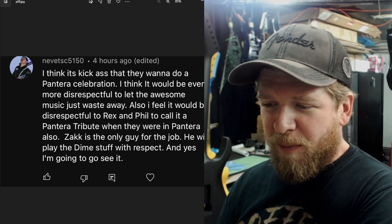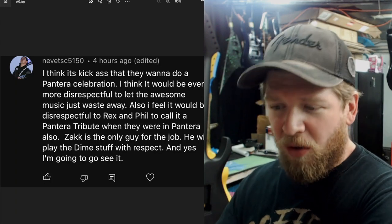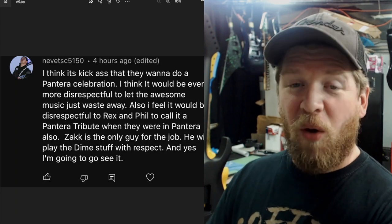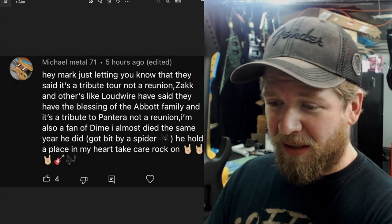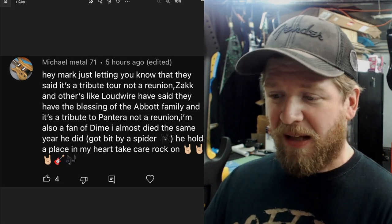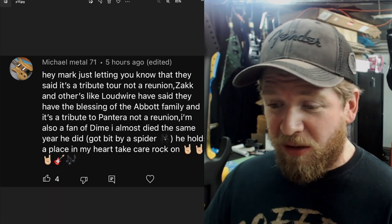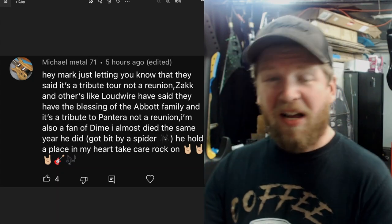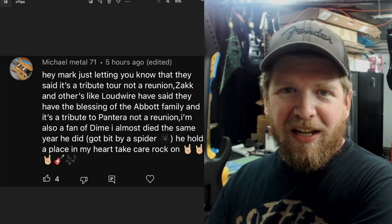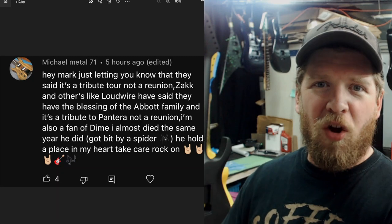Nevette said it's kick-ass that they want to do a Pantera celebration, and it would be even more disrespectful to let the awesome music waste away. It would also be disrespectful to Rex and Phil to call it a tribute when they were in Pantera. Zach is the only guy for the job — he'll play Dime's stuff with respect. Michael confirmed it's a tribute tour, not a reunion — Zach and Loudwire have said they have the blessing of the Abbott family.